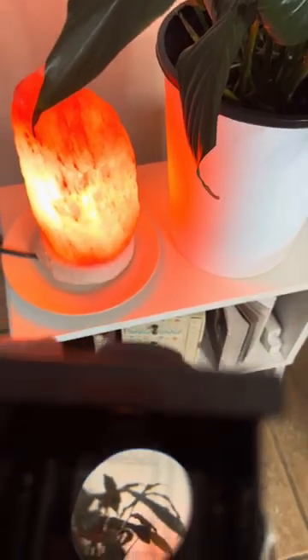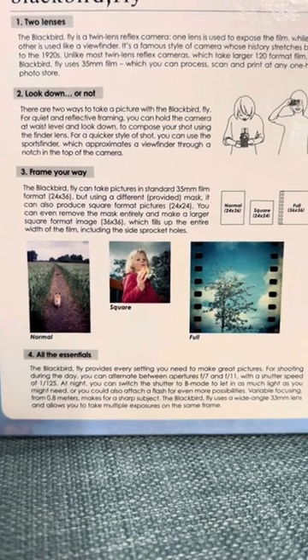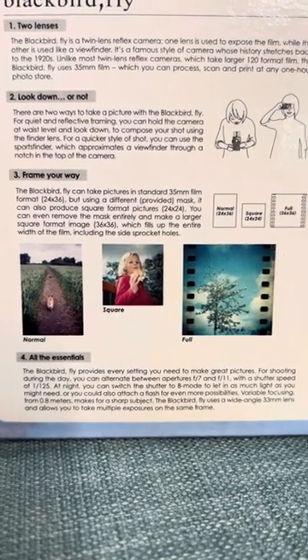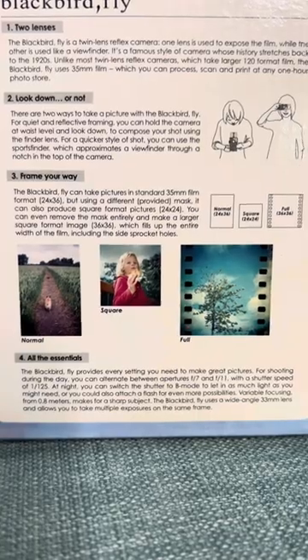Like other TLRs, you compose by looking down into the camera, which can be disorienting, and quite often my framing has a lot to be desired. The camera comes with masks inside it, so you can shoot square, regular format, or you can shoot the whole of the 35mm film, including the sprockets.